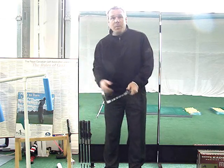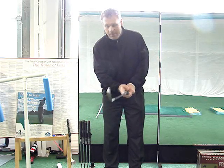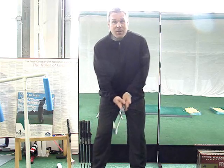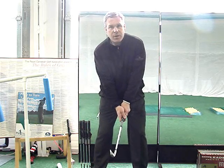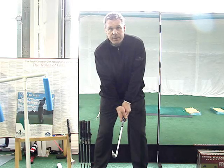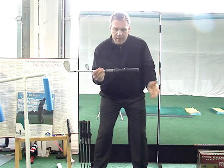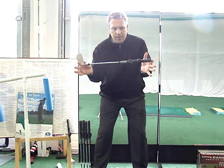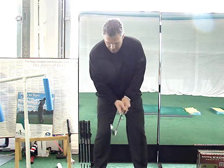Hey guys, I'm going to use this mirror here to help you with that Hogan's Power Move. You're going to get in your posture, and then you're going to back yourself up against a window, either your patio window or a smooth wall. Try to use a club no more than 22 inches long — something like a little dowel that you can put in your hands.